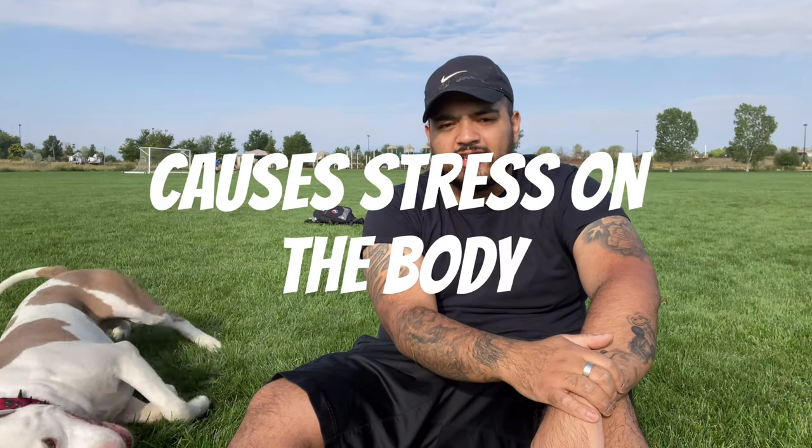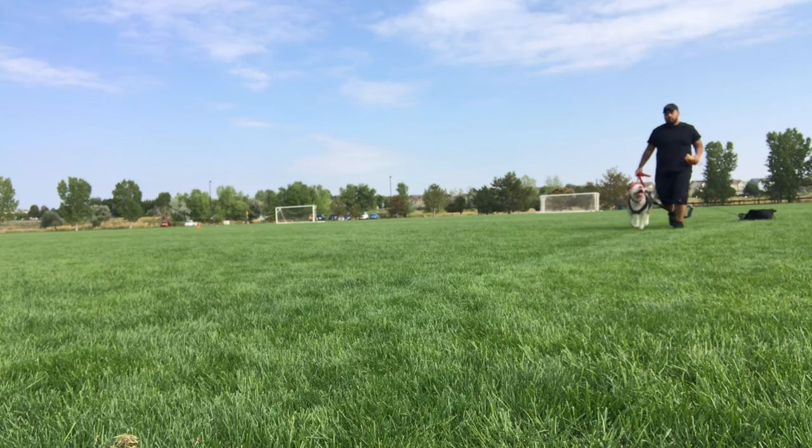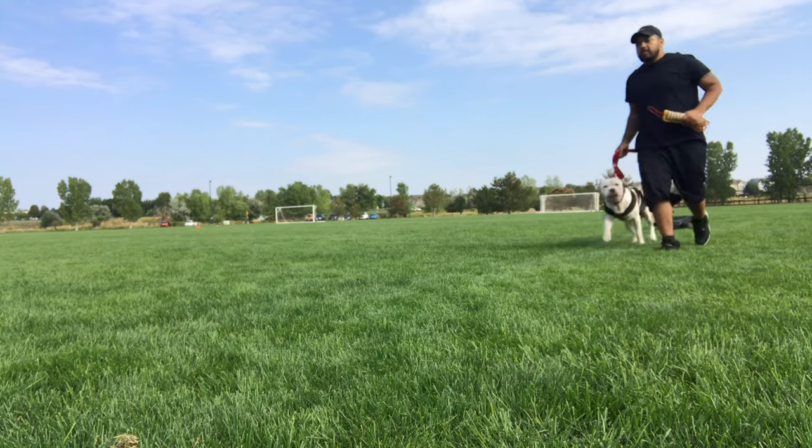The weight pulling harness causes a lot of stress on the body, so you need to get the correct size harness. It needs to fit snug on your dog. If it's very loose and not the right size, your dog will be prone to injury when pulling heavy weight.